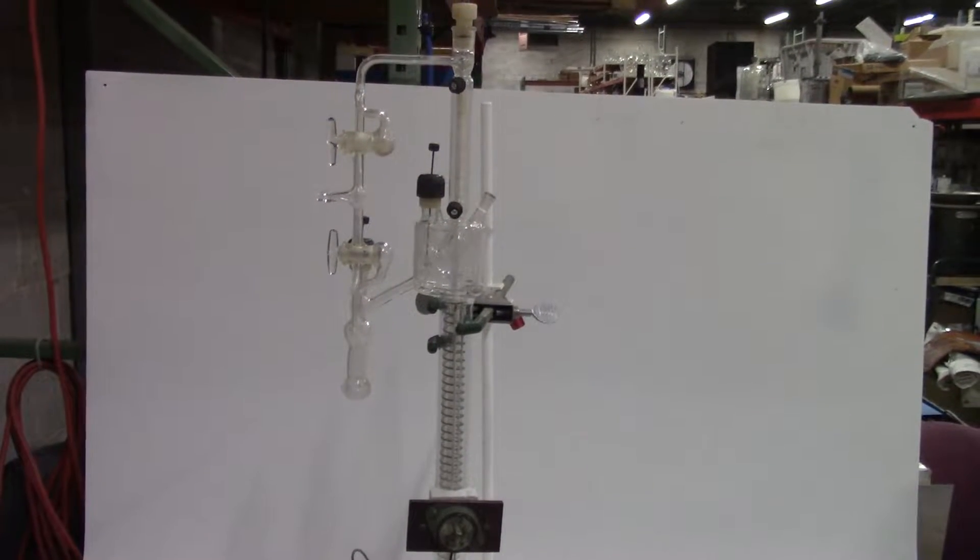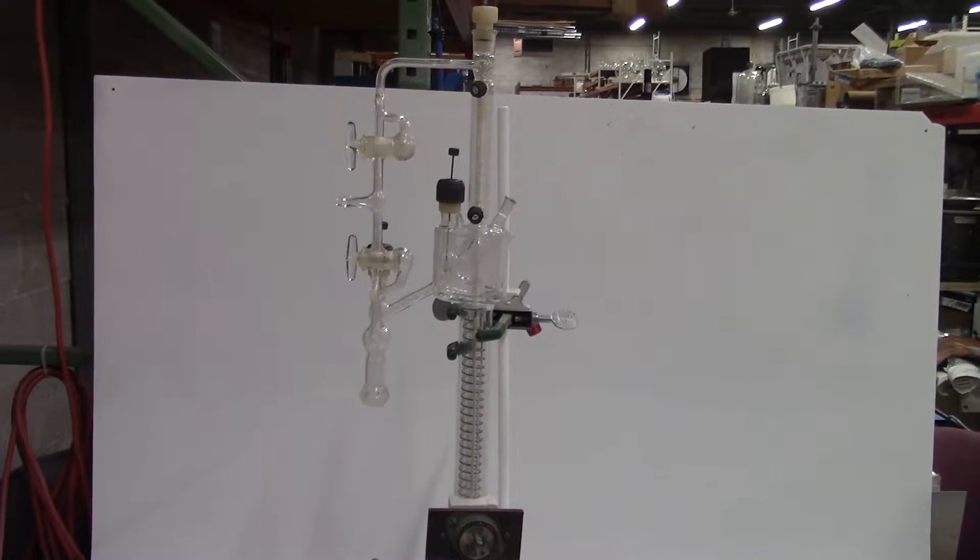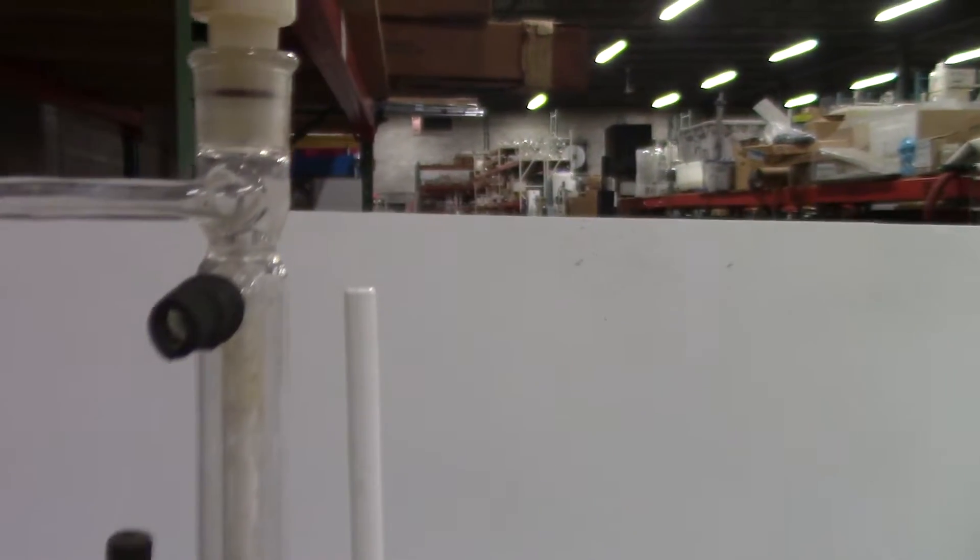Hi, this is Kevin from Hitechtrainer. We're looking at a spinning band distillation here. I want to give you a close-up look at the detail.